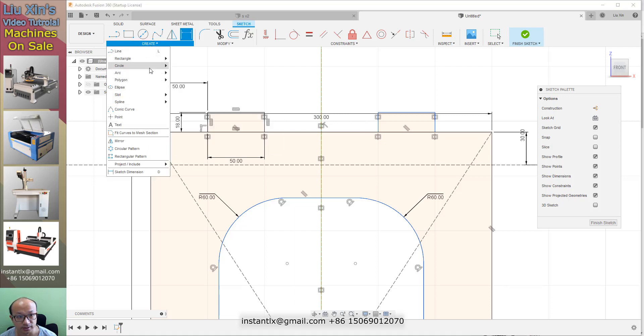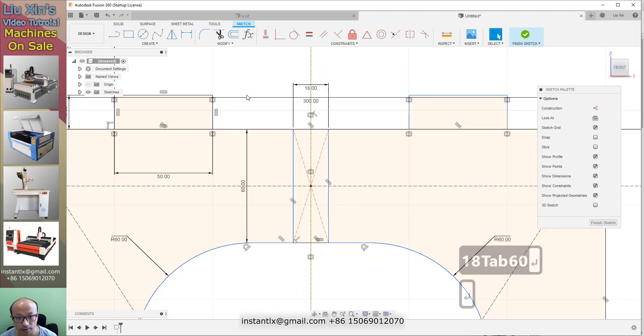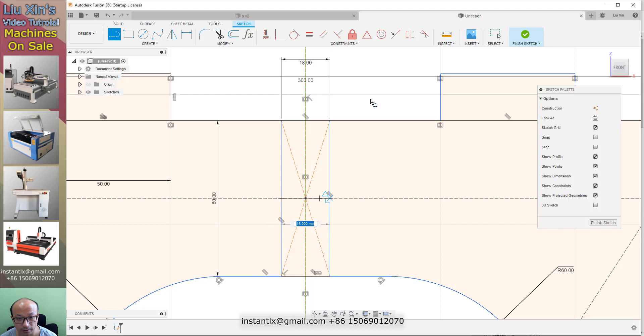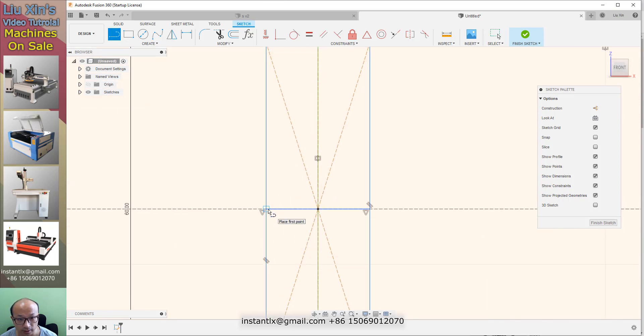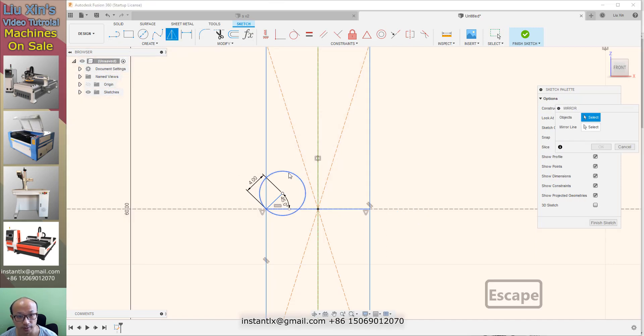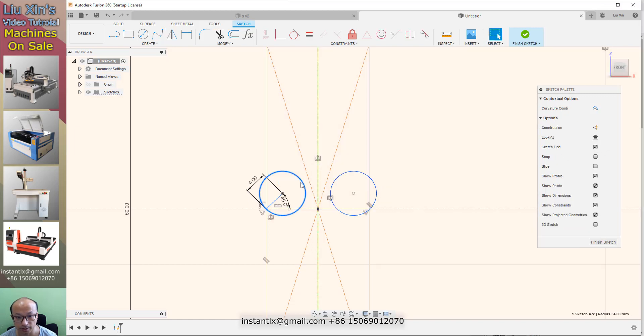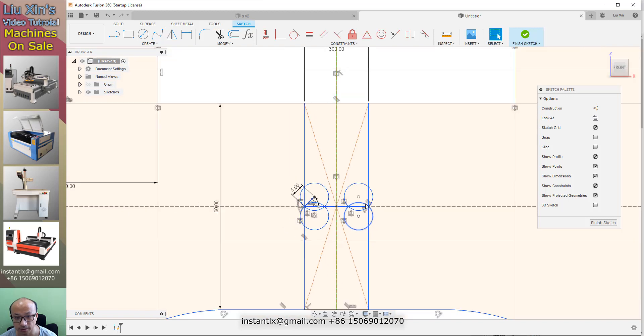Then I draw another center rectangle and make it 18 by 60. We draw a line, then draw another line — make it 4 and 45 degrees. Then we draw a circle. We use the mirror, select the circle, and select this line to copy it. Then we press the home shape button and mirror again, this time on this line.